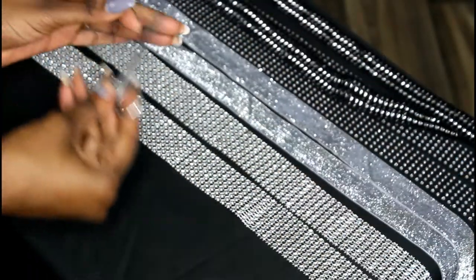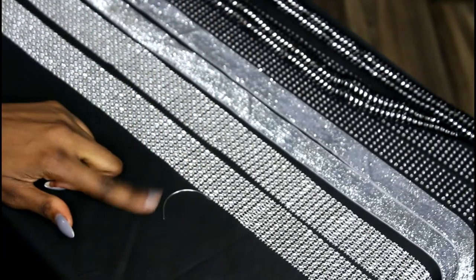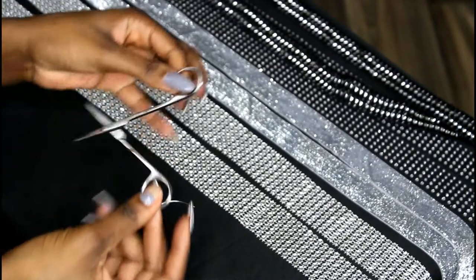Now I'm going to show you guys the scissors, and you're also going to need a weaving needle. Yes, the weaving needle, girls — some of y'all know what it is.